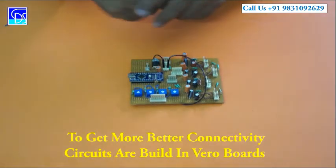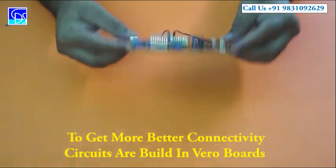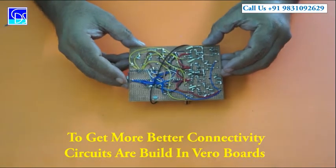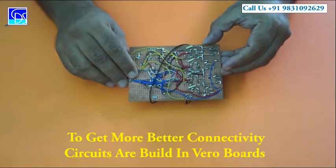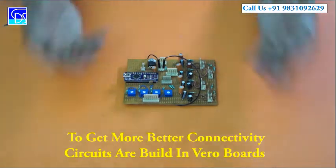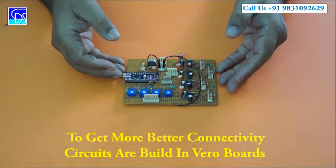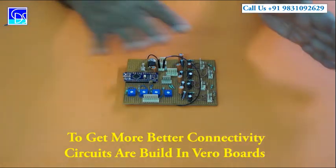We design it up on the veroboard. What is a veroboard? It is a dotted board where the wiring is done in this fashion. This is much better than the breadboard because the connectivity is a bit better.